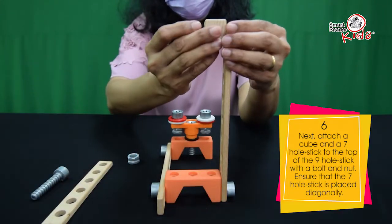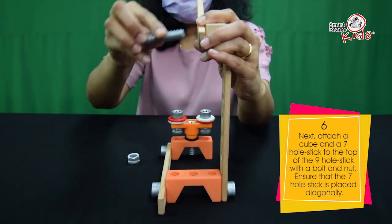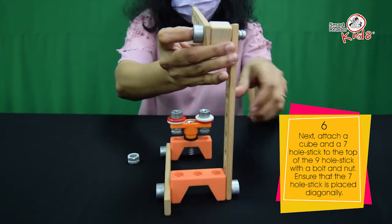Next, attach a cube and a 7-hole stick to the top of the 9-hole stick with a bolt and nut. Ensure that the 7-hole stick is placed diagonally.